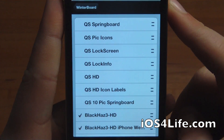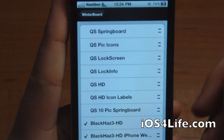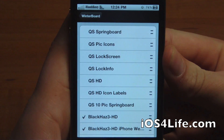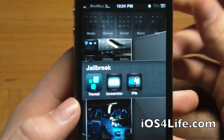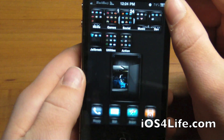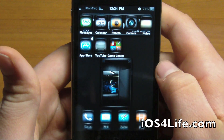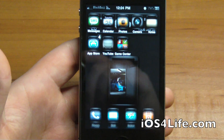One problem I had was the dependencies — make sure you have all the required packages purchased and have the correct bundle identifiers. As you can see this is the Quicksilver theme with all the options right there. Definitely check out the Theme It app — it works for all your devices. Don't forget to rate, subscribe, and follow me on Twitter at twitter.com/MrAJsTech. Look forward to the video later!